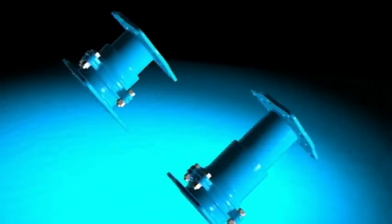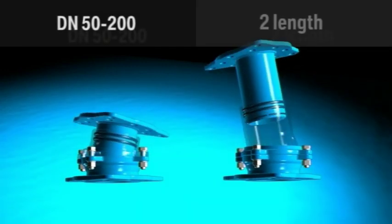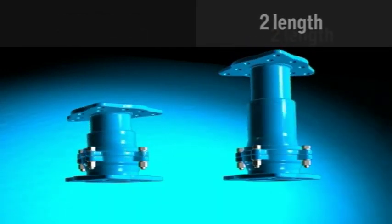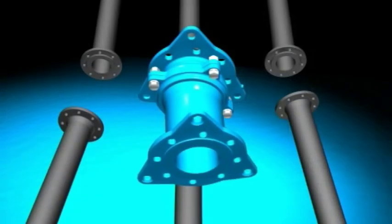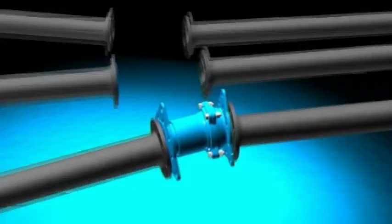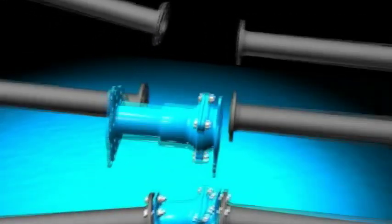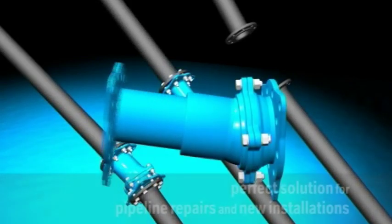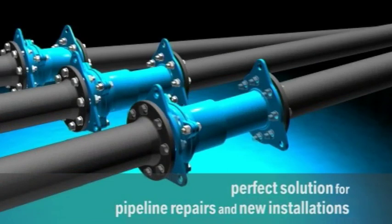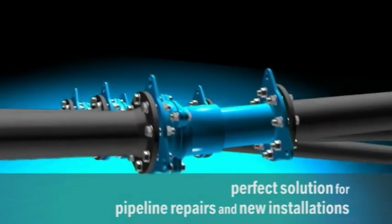The fitting is available in dimensions DN50-200 and in two different lengths each. Due to its sophisticated design, the Havle Vario is suitable for bendings as well as for different lengths, thus offering a perfect solution in case of pipeline repairs and new installations.